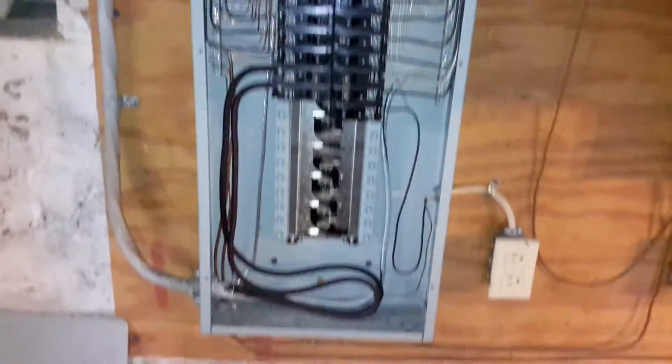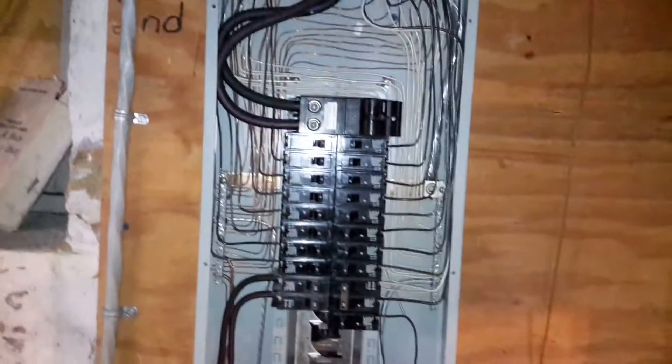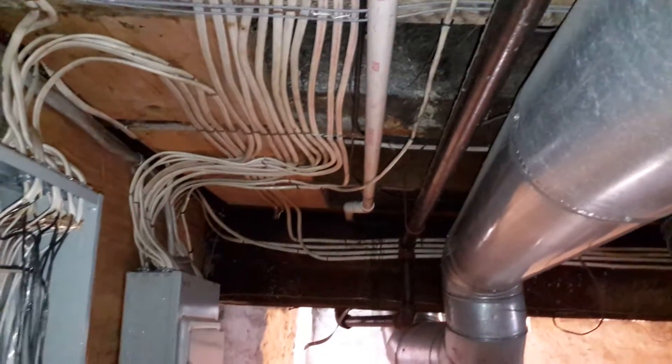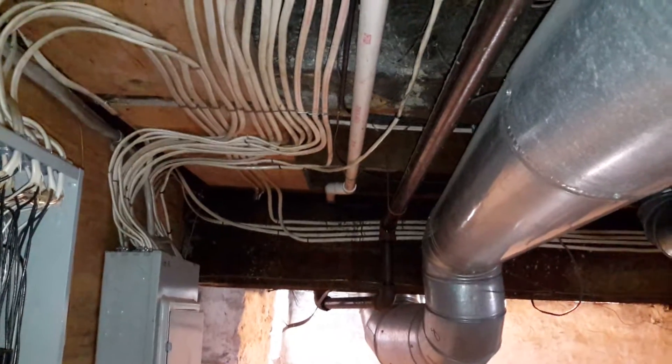This was my first wiring job back in 1994. It's the first time I've ever done a whole house. Here's the main breaker box. You can see the work I did in there. You can see the wires that I have. I didn't drill through any of the joists.